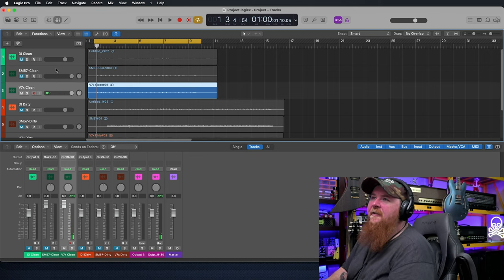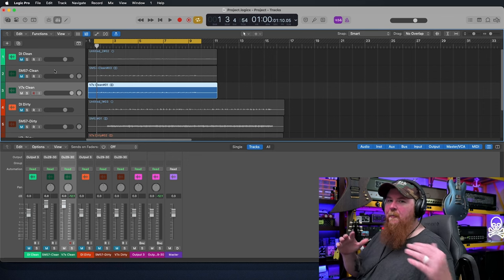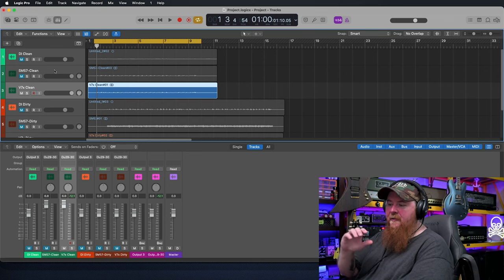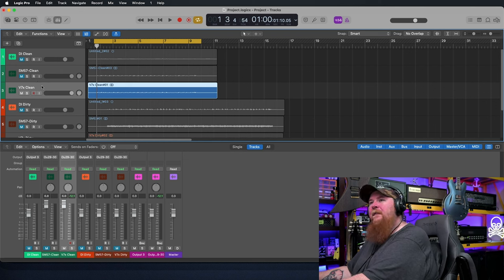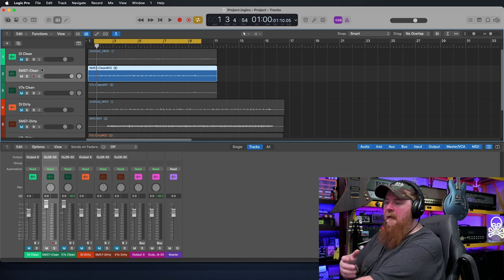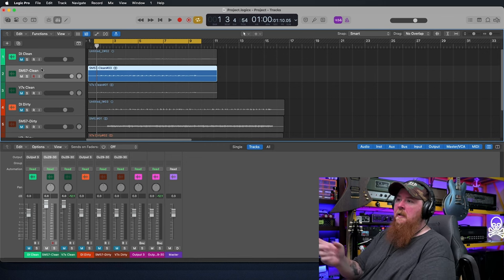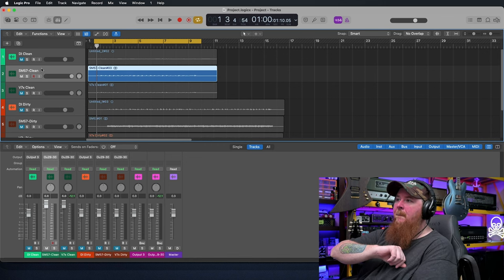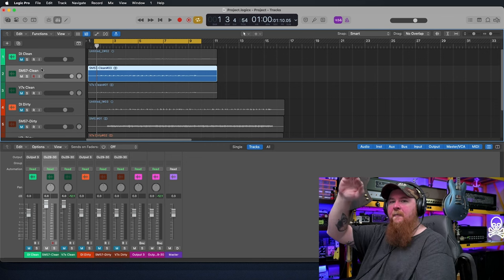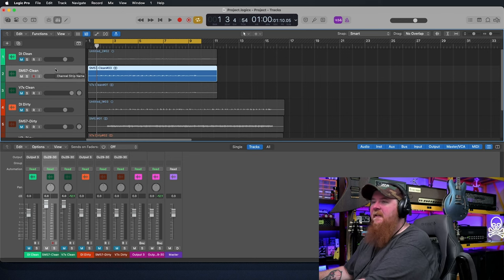The V7X, to me, is a little flatter sounding. It doesn't have any real highs or peaks. It's not really adding a lot of character to the audio source — it's very neutral sounding. 57s are typically known for being pretty harsh, and I think that's because they have a spike right around somewhere in that 5,000 to 7,000 Hz range. I think it's pretty flat and then it kind of jumps up a little bit and then takes a real dive.